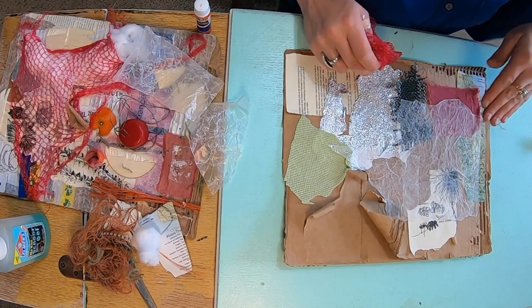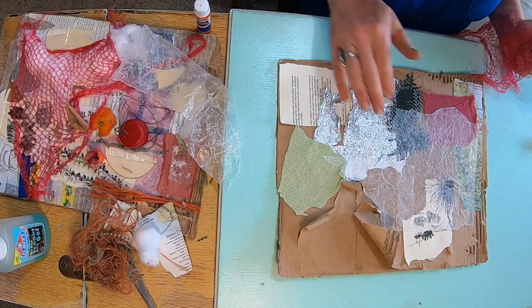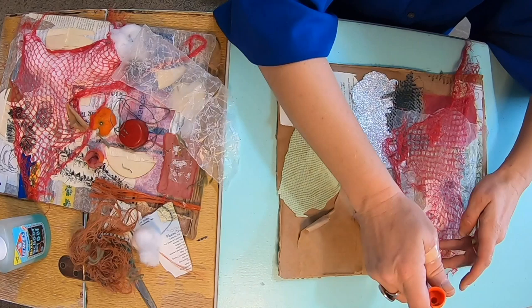At any time during this video, feel free to press pause and look around your house a little more to see what else you can find. I actually went outside for a minute and I found a leaf that I think I'm going to add. Oftentimes when I'm in the process of making a collage, I'll get new ideas for different materials, so I'll just put pause on my process and run out and go find some more stuff to add.